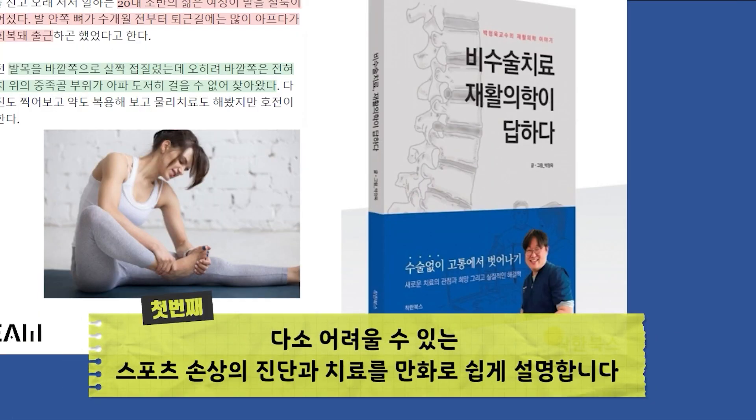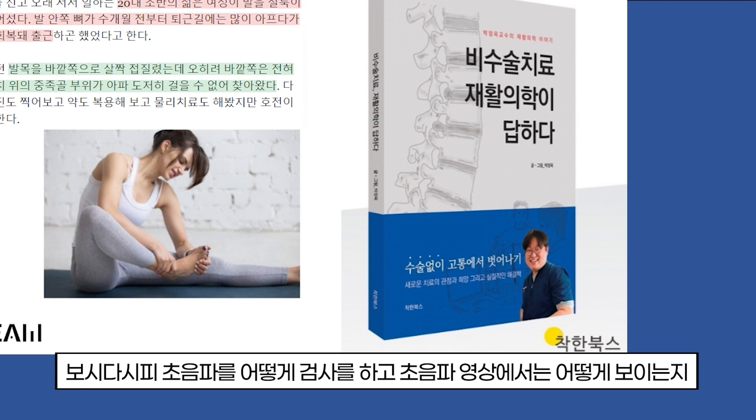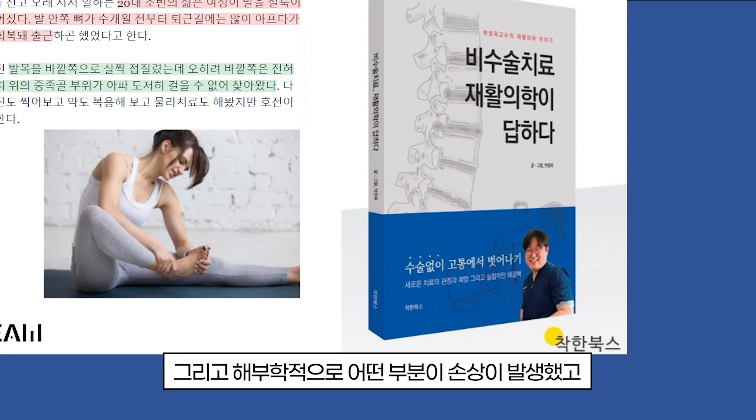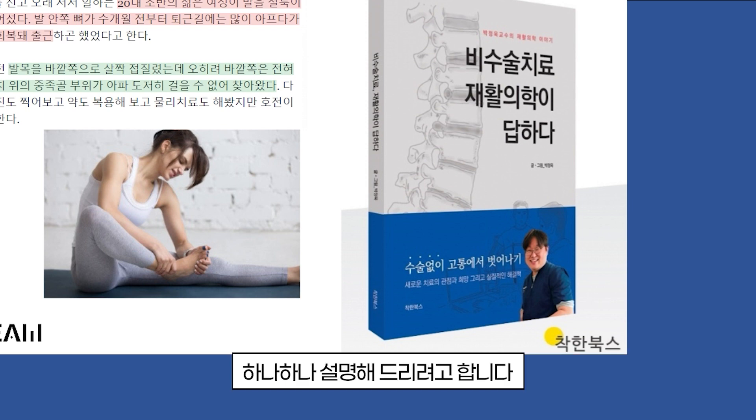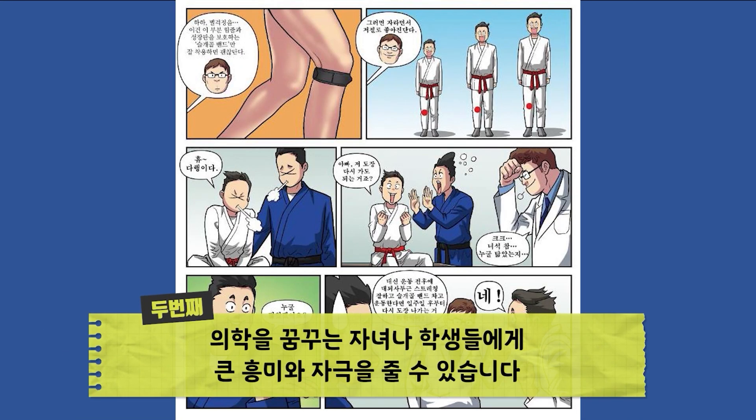First, I'm going to explain a little bit about sports — how to test and treat the patient's disease. As you can see, how to test the patient's disease, how to see the patient's disease, how to treat the patient's disease, or how to heal the disease. The second tip is how to learn how to treat the patient's disease.